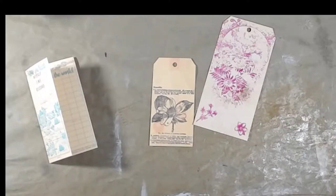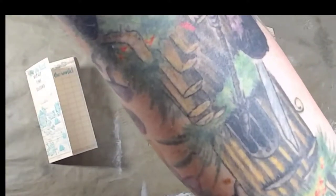Hey guys and welcome back to my channel. I'm on another letter for the alphabet challenge. Today we're going to do letter T and we're going to do tags. I need to grab my hole punch here.